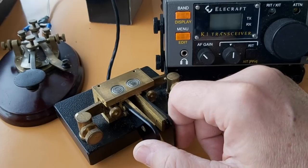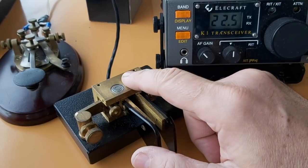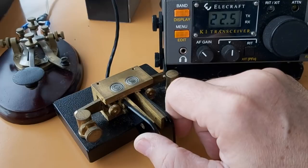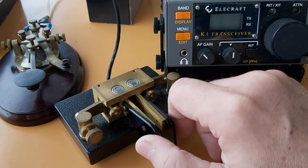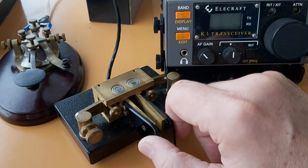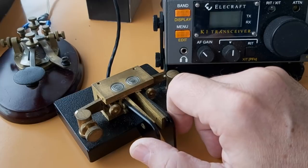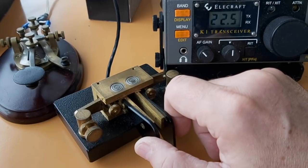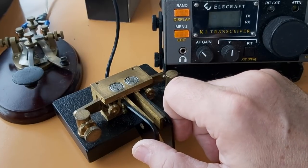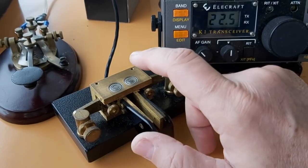Now we're going to see the iambic paddles. The difference is that the tone is not made by the key — the tone is made by the keyer, here in the Elecraft K1, probably my favorite radio. Basically, the dots are generated automatically, and the dashes on the right side. If I press both at the same time, you can send characters very quickly and easily. I don't have to let go of the paddles every time. The timing is done automatically — you don't have to worry about the length of the dots or dashes.